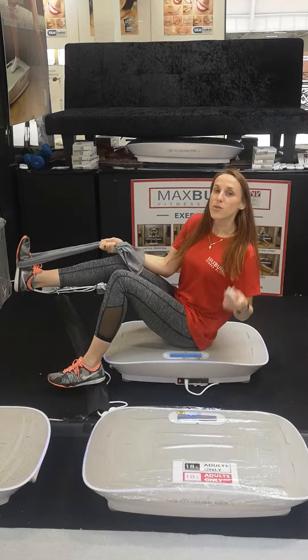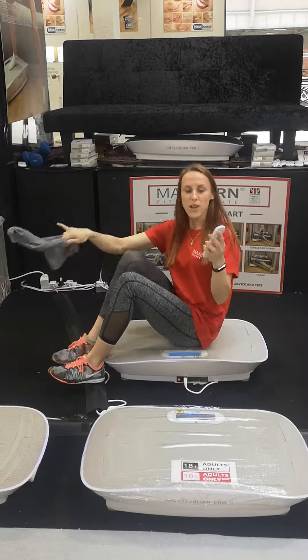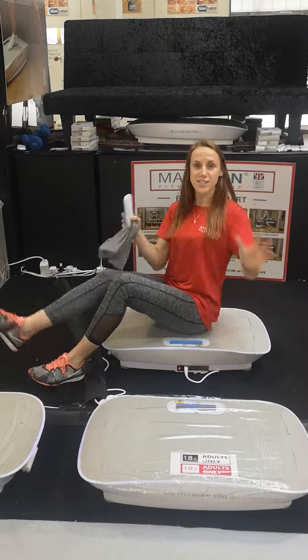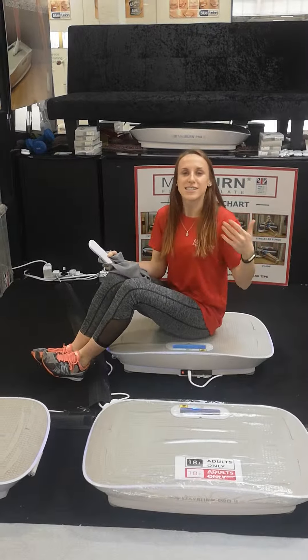And if you ever want to make it more difficult, press the auto button. The auto button has got three programs that go fast, slow, all by itself, so that will make you go even harder. Good luck!